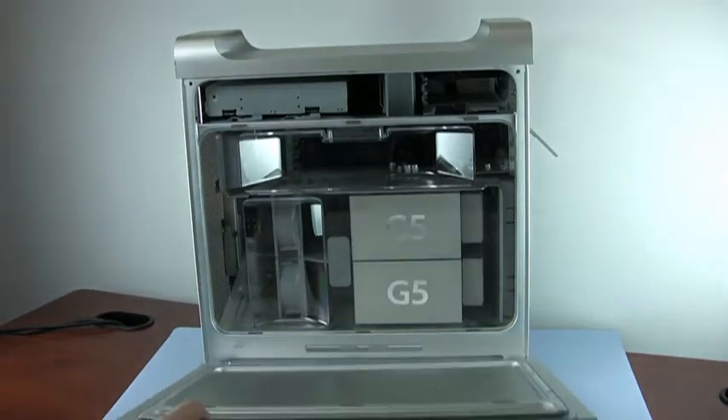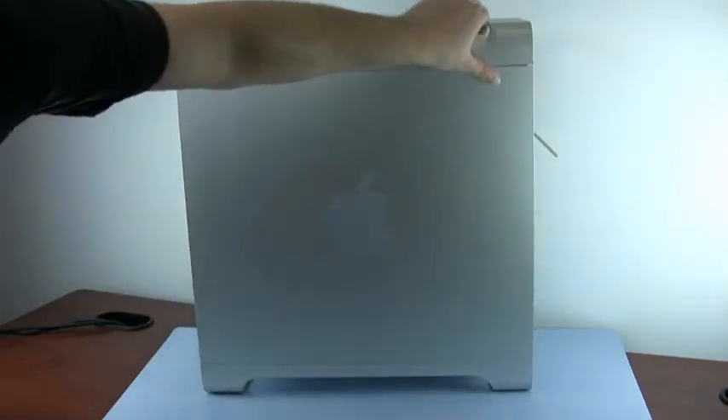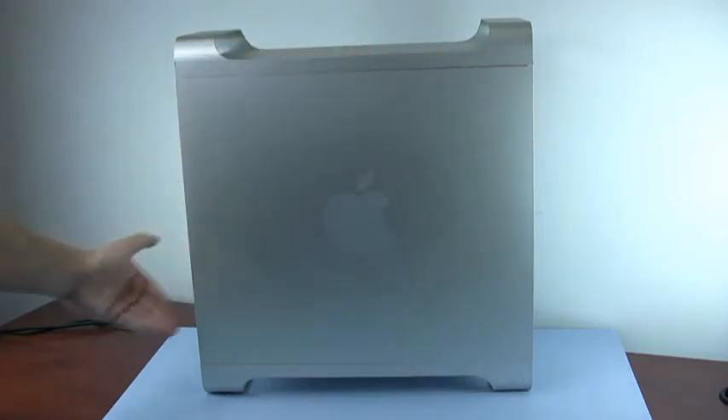Finally, replace the access door. Return the latch to its closed position and the access door will be held in place. You are now ready to plug the cables back in and turn on the machine.